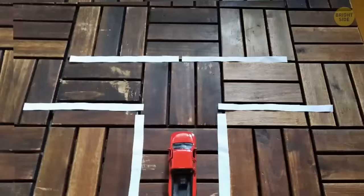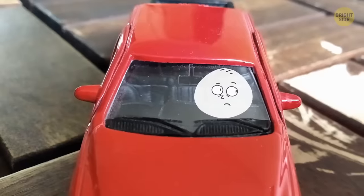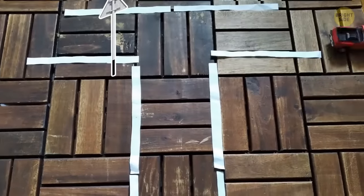Finding the right lane to be in while driving for your exit can sometimes be confusing, especially in a foreign country. Pay attention to the side of the road that exit signs are located — it'll be the lane you need to be in.